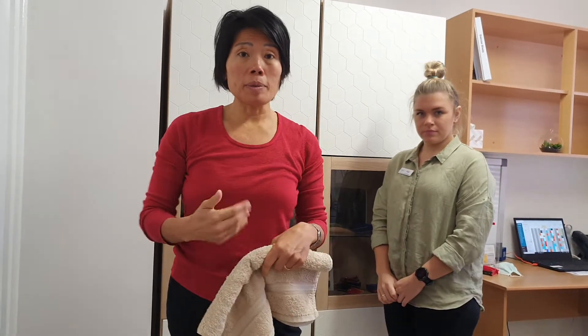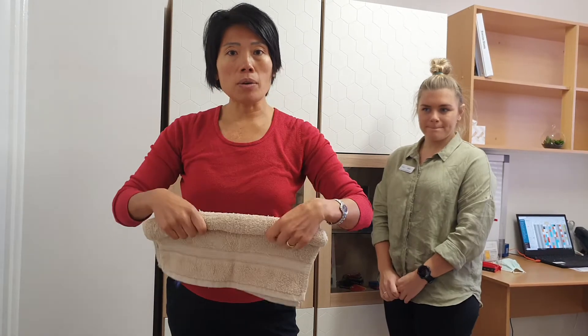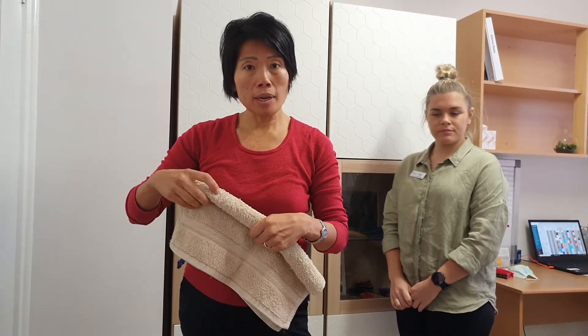Hi there, here's Ruby and myself wanting to show you how to do a heel raise using a rolled up towel — particularly good if you have heel pain or plantar fasciitis.